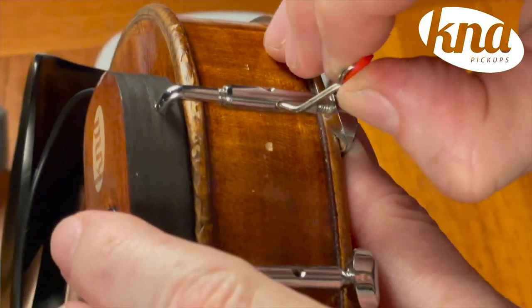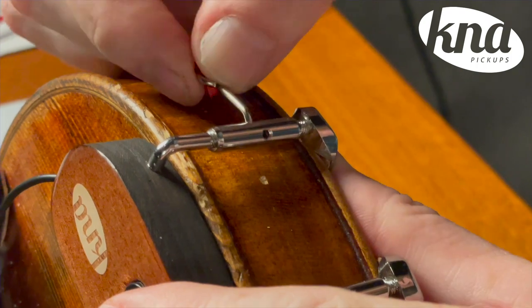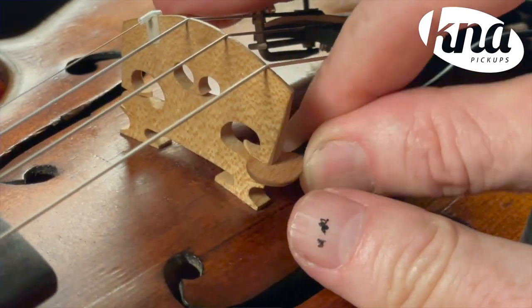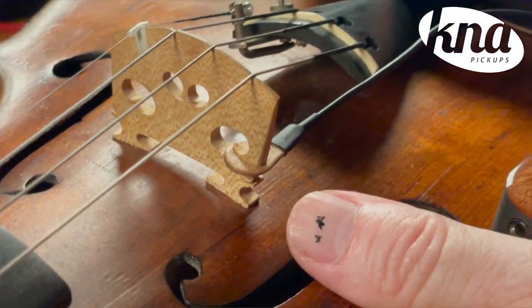Mounting the KNA wireless pickup on the side of your instrument is super easy. First, you mount the transmitter on the side of the instrument using the chin rest tool that's supplied, and then you slide the sensor into the wing slot of your bridge.